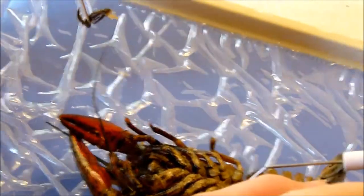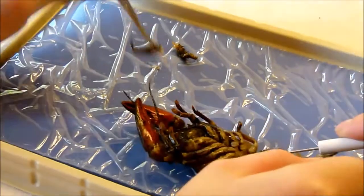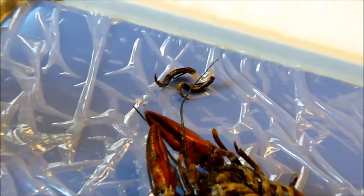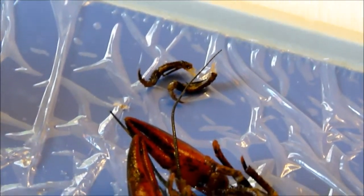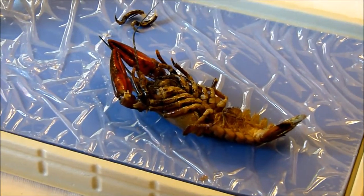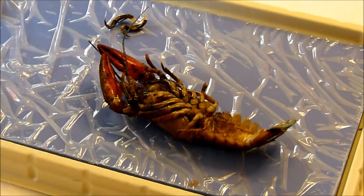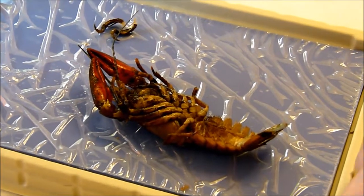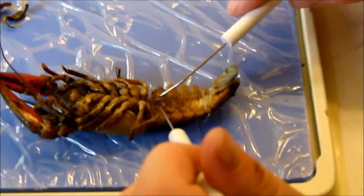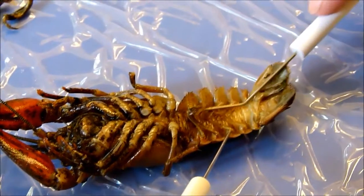You can see them moving. Now we determine the sex of the crayfish by closely examining the swimmerets. In males, the two most interior pairs of swimmerets are modified for sperm transfer — larger and prong-shaped. In females, they are small relative to the others. These look longer, so it must be a male.